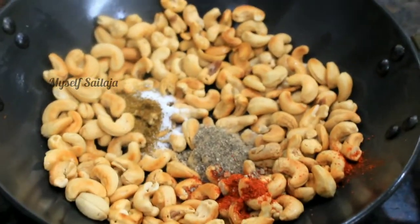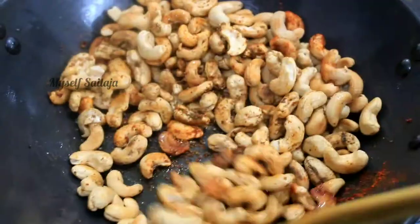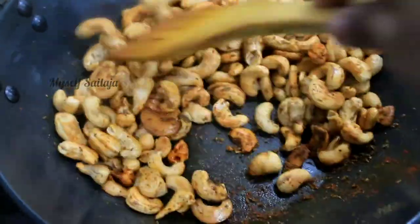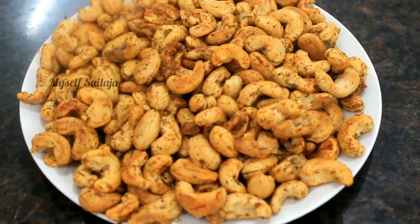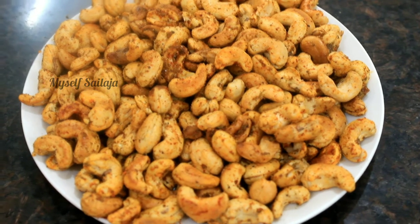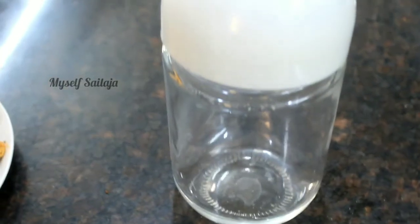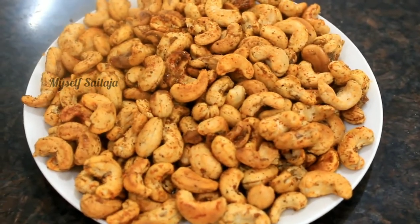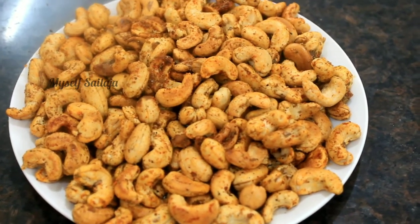Mix it well. It's very tasty. Add the mixture into a glass bottle and mix it in the bottle to coat the cashews evenly.